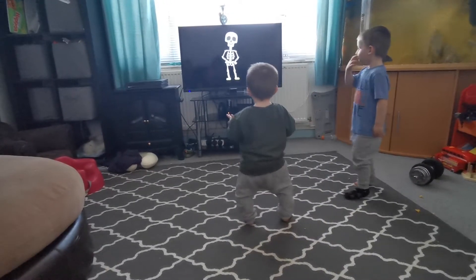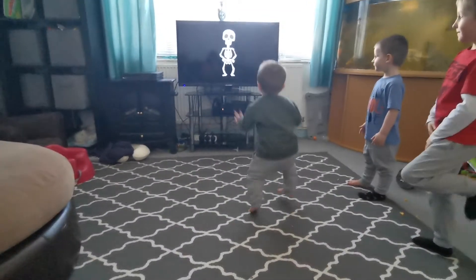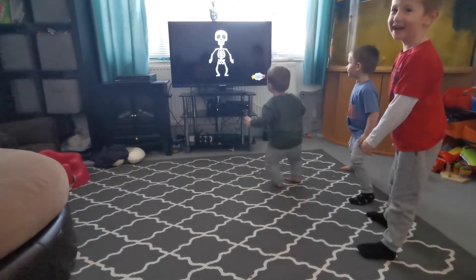The foot bone's connected to the... go on, no, you can do this, go on, jump in and show him! The knee bone's connected to the thigh bone. Doing the skeleton dance.